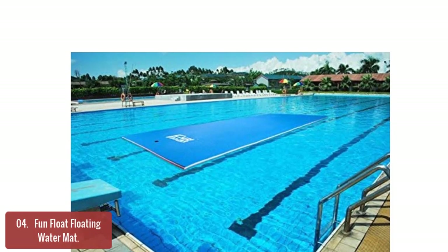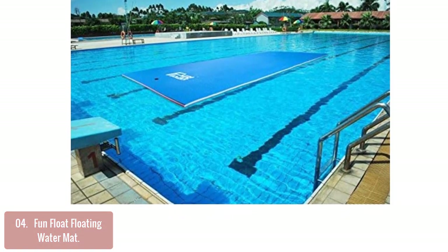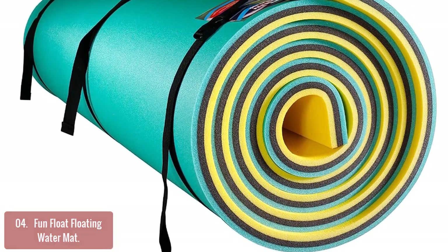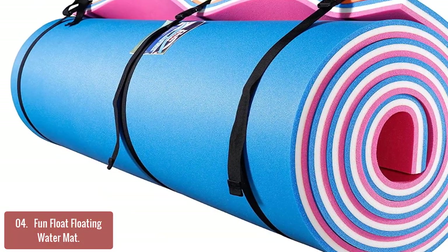List number 4: Fun Float Floating Water Mat. This fun floating water mat helps to make your kids have more fun. Made of high-density foam and high-tensile strength center core material, this float mat is triple-layered in three colors — yellow, black, and green. This high-density foam float mat is made of three layers: one thick layer of high-density foam with a resin core.